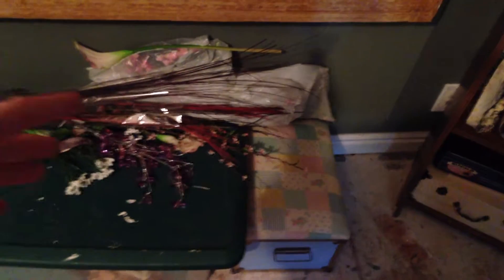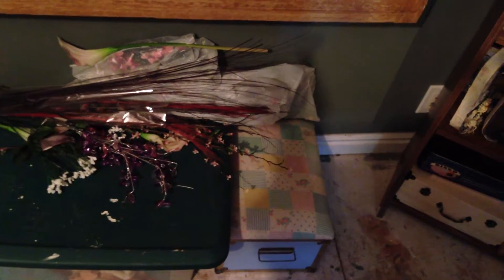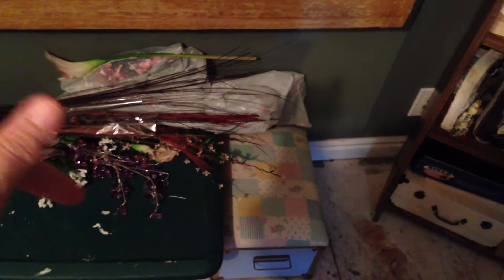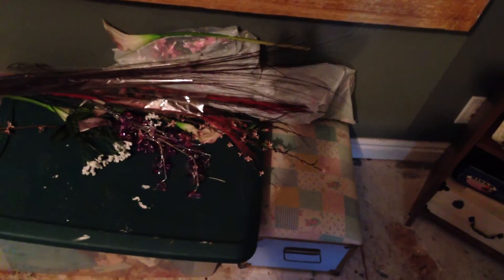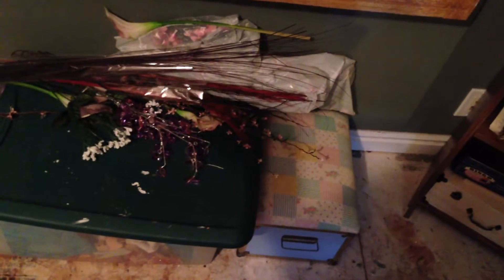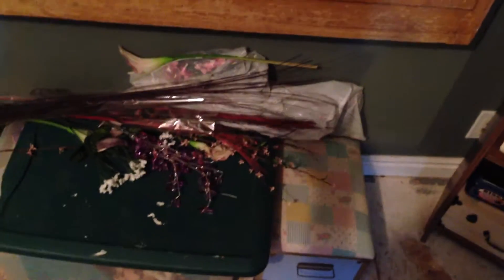This area is for flowers I buy at Michael's or the dollar store. Some of these are my wedding flowers — I did my own flowers. Under here is a bin with little pieces of fabric; when I buy fabric I just put it in there to store it.